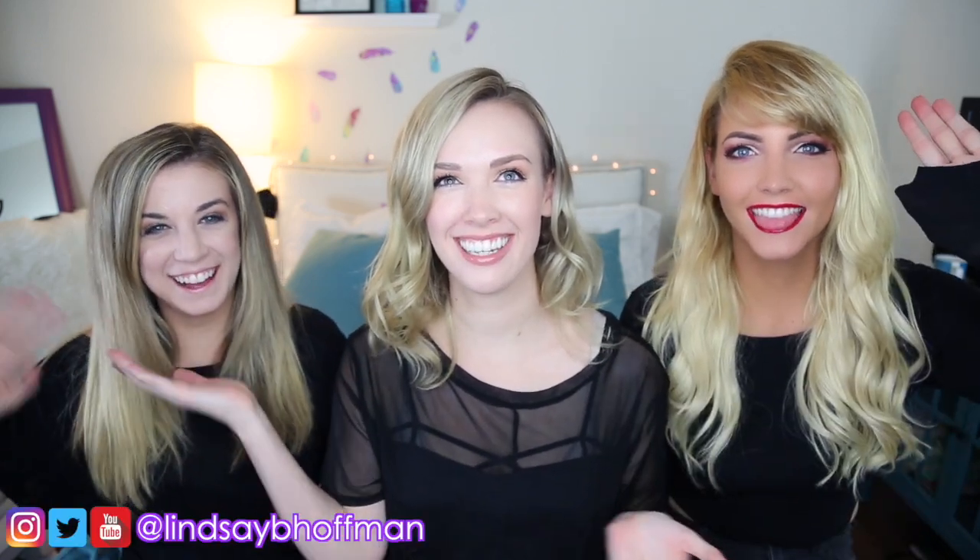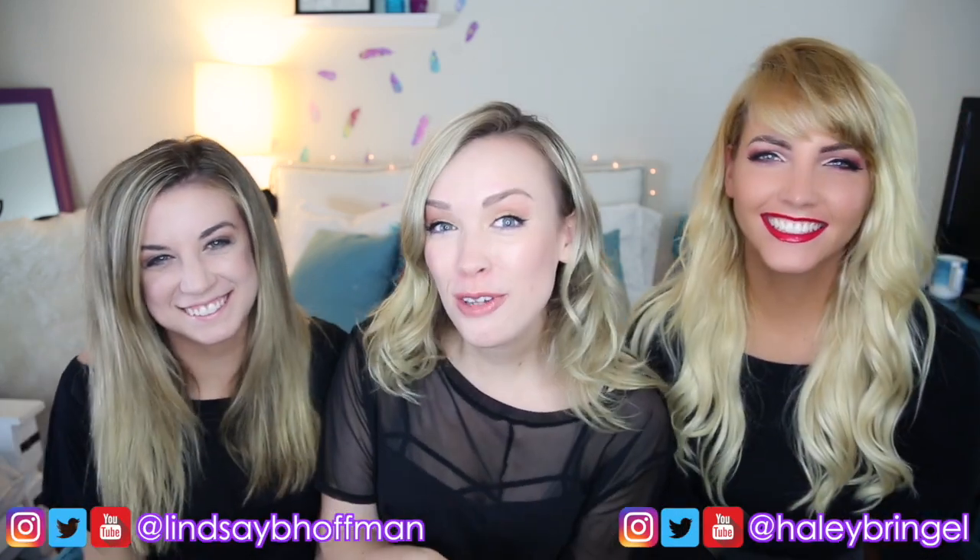Hey guys, it's Annie and today I'm here with my two friends Lindsay — hi — and Haley — hey. They both have YouTube channels so go check them out.